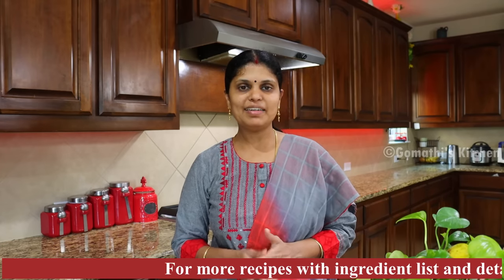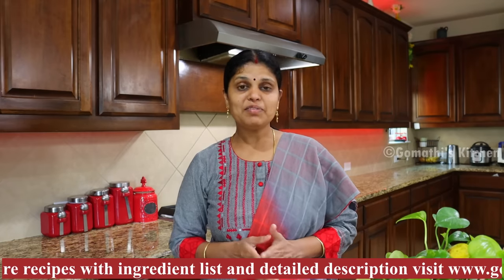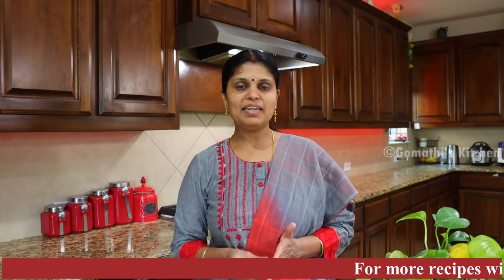Now we are going to talk about street style vegetable fried rice. It's a very easy recipe. It's a very good taste with cauliflower and paneer.